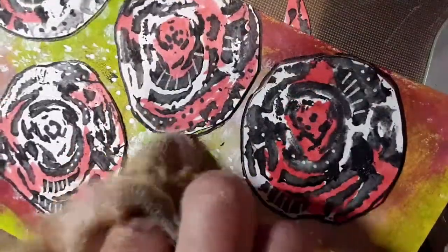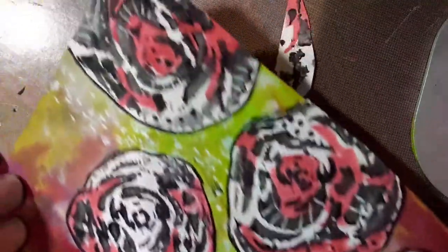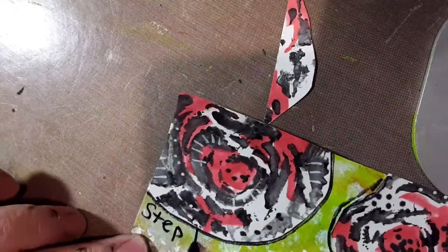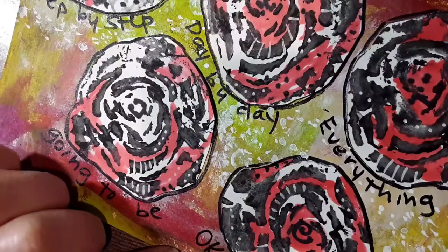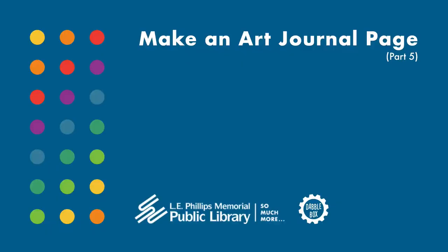I'm going to take my rag here and push them down a little bit. Then I had a quote that I wanted to add. It says: 'Step by step, day by day, everything is going to be okay.' So wherever you like to write, sign and date. Another page made from celery — who would ever know? Thanks for joining me. Bye-bye.